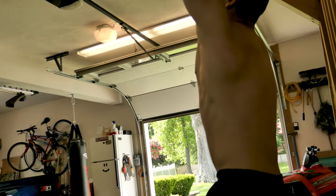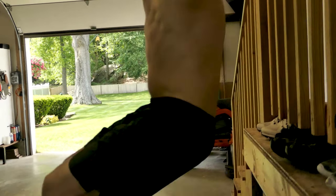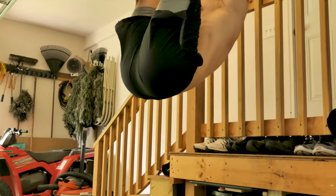To activate the core properly and to prevent stress on your hip flexors — which potentially increases your risk of lower back pain — you want to drive your hips up and curl forward. You can see here that instead of bringing my legs to 90 degrees, I curl my spine up and really activate the core. This takes a lot of stress off of the hip flexors themselves.